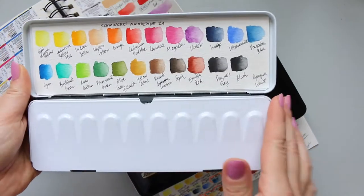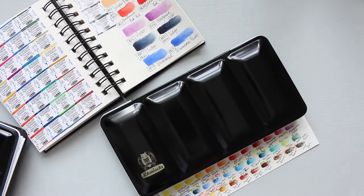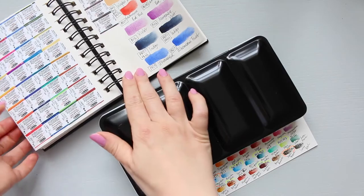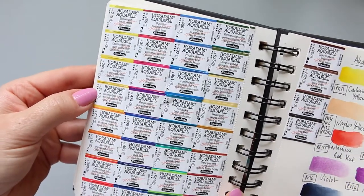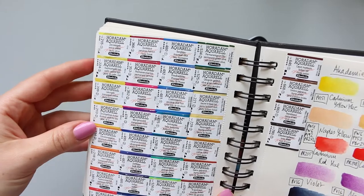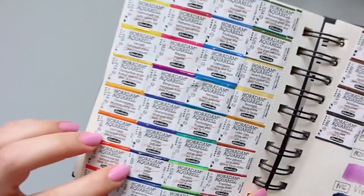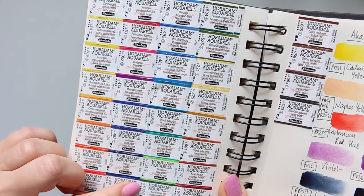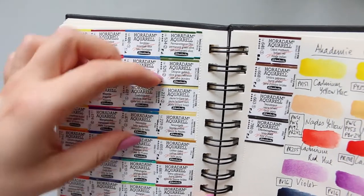Having realized that, I then went ahead and bought the Horadam palette, which is the artist grade. Here it is. Like I said, it's 36 colors, and I have saved the labels and stuck them on here for a quick reference where I can see the lightfastness of the colors. They seem to be all around three and four stars. I can see two stars, which is the indigo. There is five stars for the Cobalt Green Dark, so that's really good.